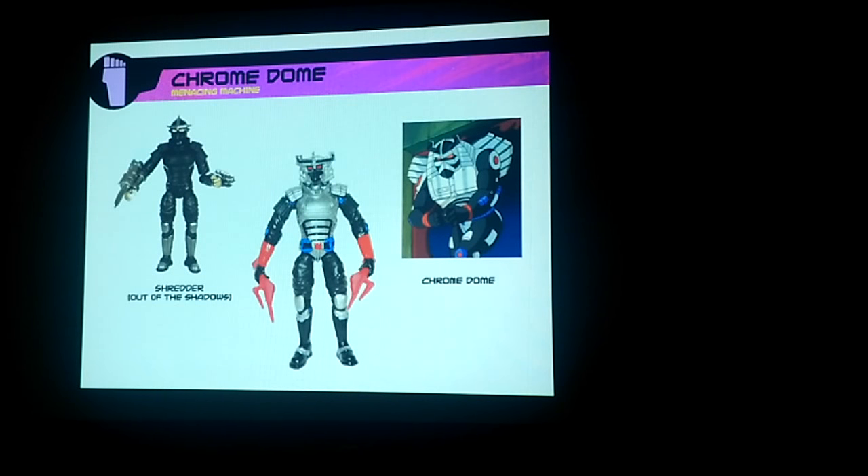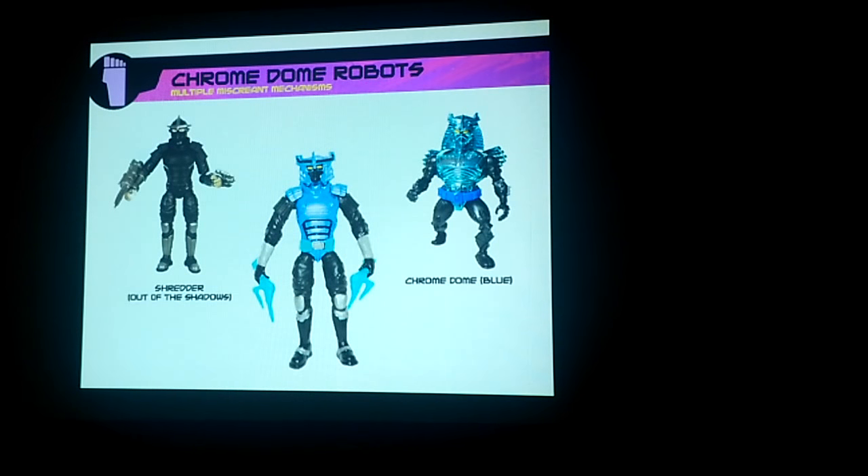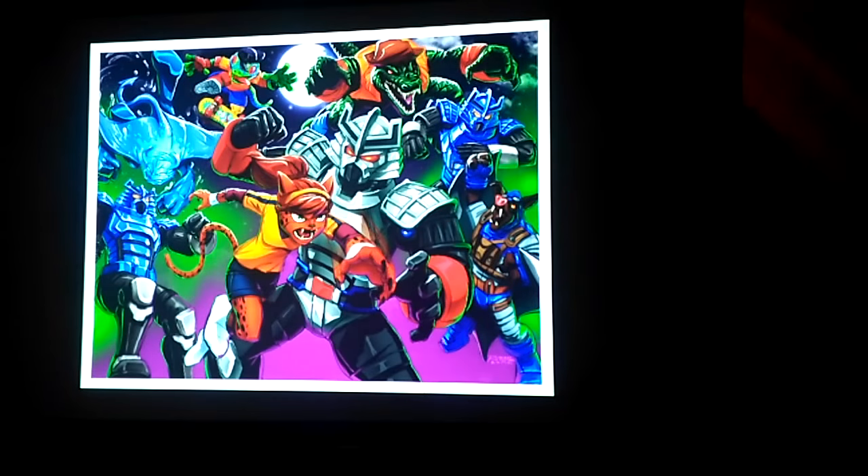And then a Chrome Dome out of a Shredder. He would have had his troop builders in the set, and that's the artwork — Raleigh Musa did the art. It's just a fantastic piece of art. It's a shame it was never really anything more than just a presentation. The name of the set would have been Might and Mutanimals. Again, that was just a concept.